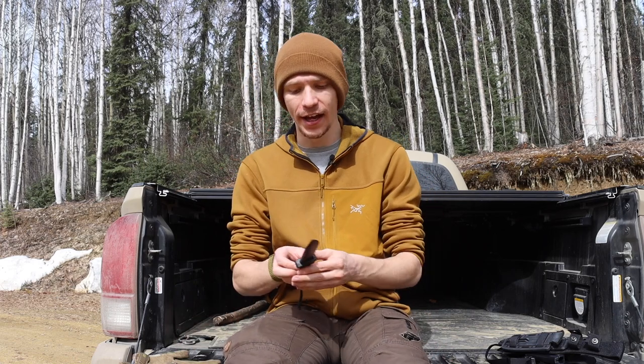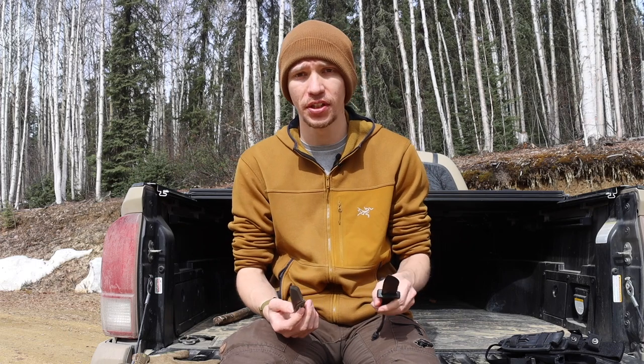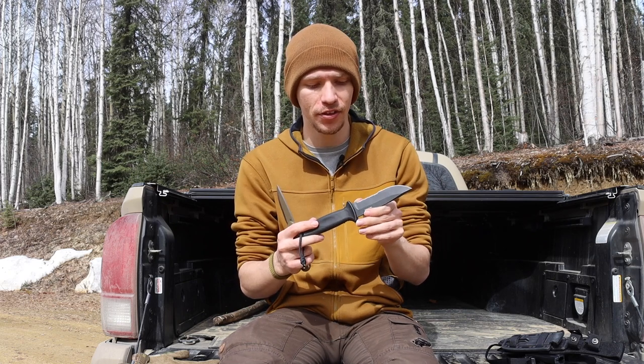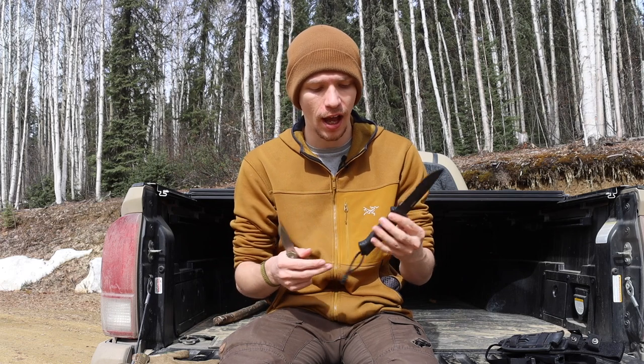Looking at some of the more modern products they've recently released, the Prodigy is actually pretty good. I don't have too much to say against it aside from the fact that there's definitely some lacking edge where they did not grind it very well, and the ergonomics do leave a bit to be desired.